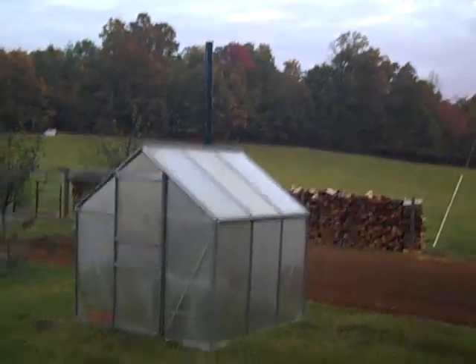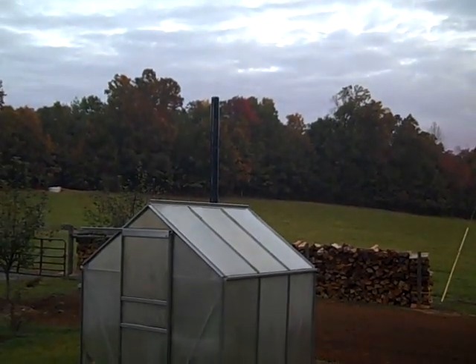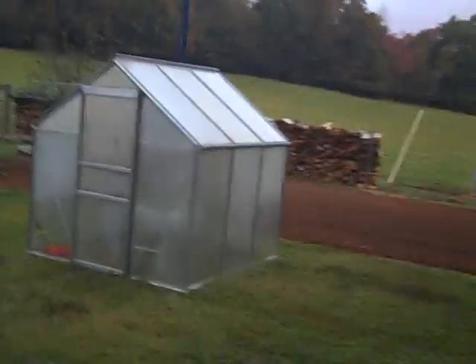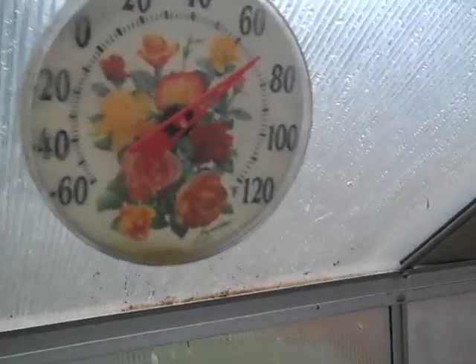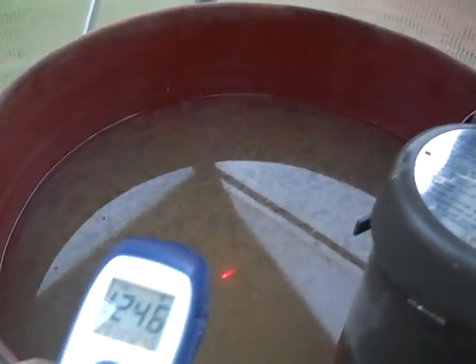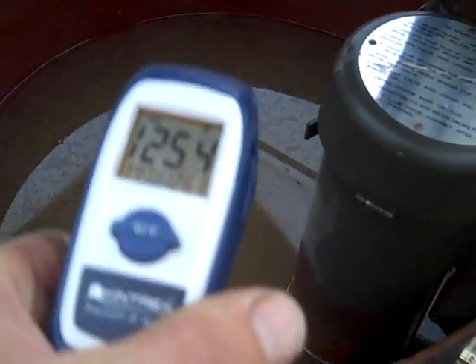Good morning, Engineer 775. Just doing a little update on making hot water — a cool way to do it. This is the little tomato house, little greenhouse. Let's go in and check it out. It wasn't that cold last night, about 50 degrees. We're doing good — 70 degrees in here, steam's running off the barrel. The water is at 125, 126 degrees.